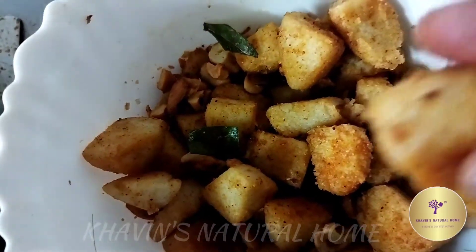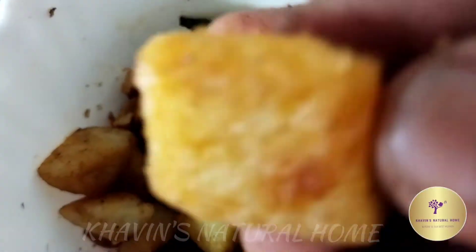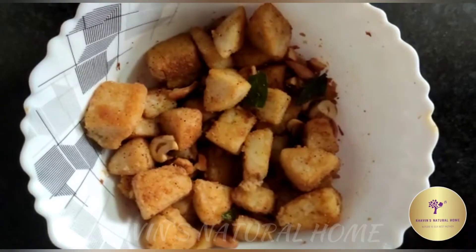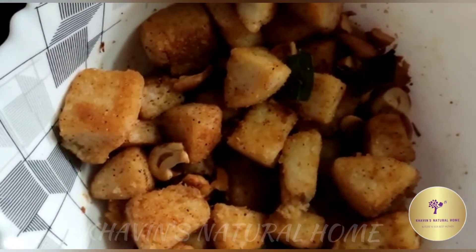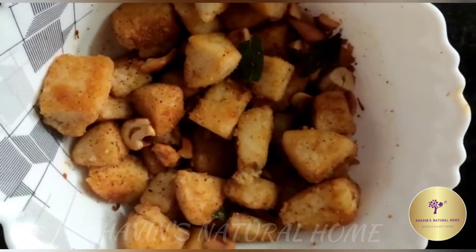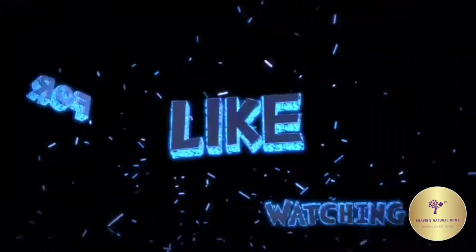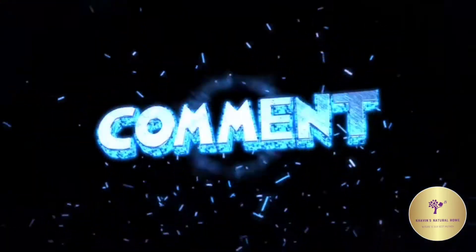You can try it in the heat. You can eat the leftover idli in the heat. Please tell me in the comments. Please try it and subscribe to our channel.